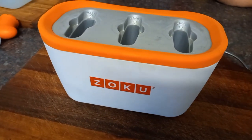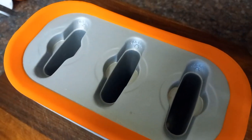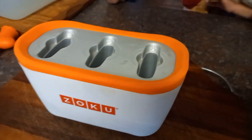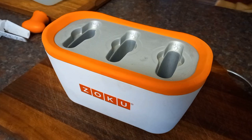This is a Zoku. This thing was in the freezer overnight so it's cold now, and now we're going to make lollipops in front of your eyes. You can use any fruit juice, drinking yogurt, whatever you want to make your lollipops.